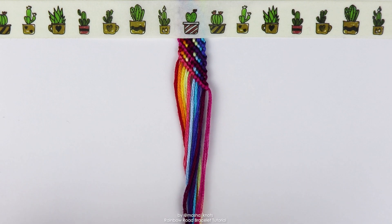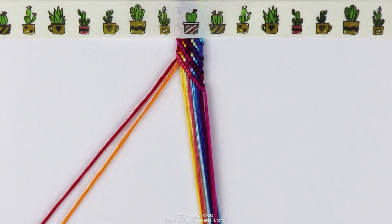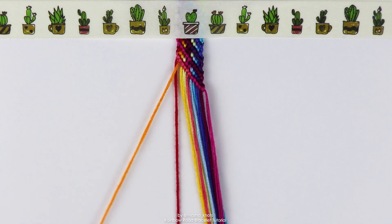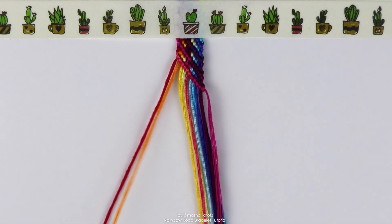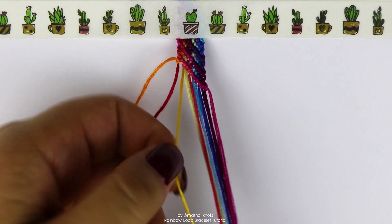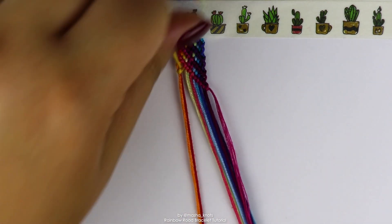I finished making the bracelet and now I'm ready to do the half triangle end for the bottom. Again, this is explained in great detail in the triangle ends tutorial, which is going to be linked in the description, but I thought I'd show you here as well. The principle for the end is the same as the principle for the start, except in reverse. Take the two strings on the edge and do a backward knot between them. Now grab the next string and do a backward knot onto both of those strings at the same time.